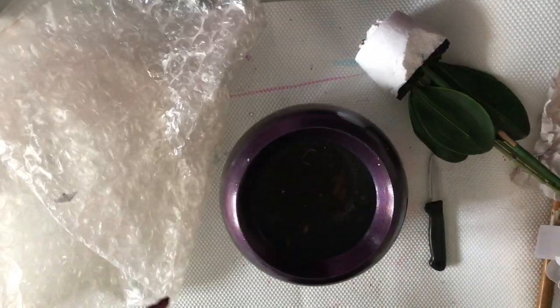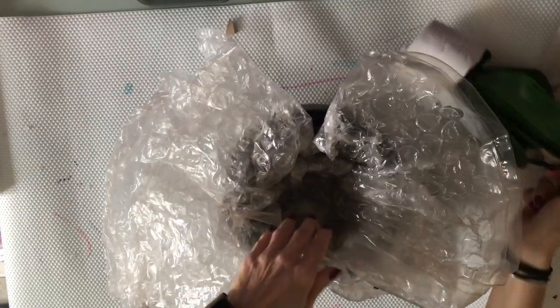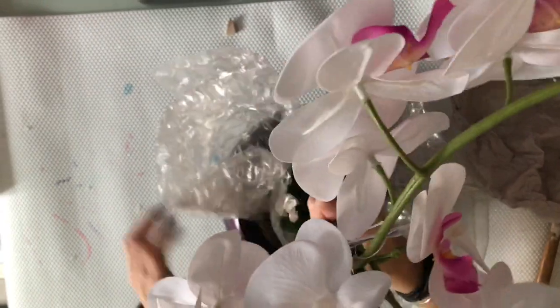I really enjoyed the process — it was very satisfying. Now I'm going to just place it inside, but I need to use a lot of layers just to get it to the right height before I fill the sides so it doesn't move about.